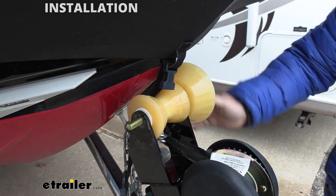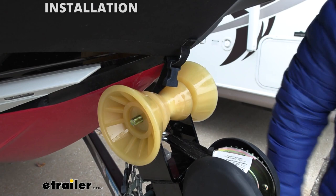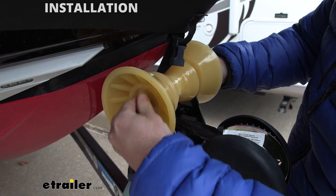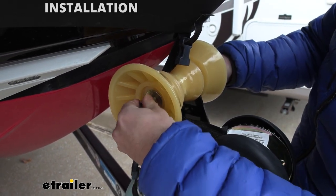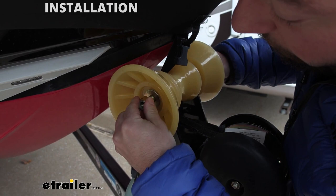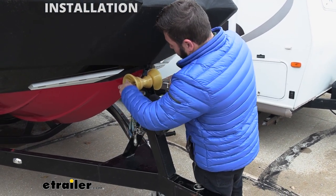We've got the bell on this side, then we're going to add the bell to the other side, and then add our washer and nut. Slide that on there and hand tighten it for now, then come back with a ratchet and wrench and fully tighten it down.